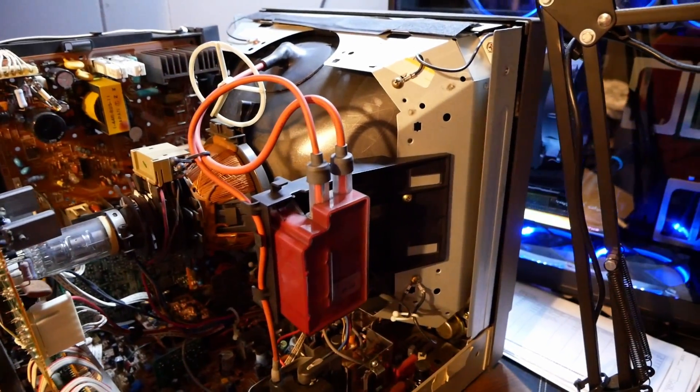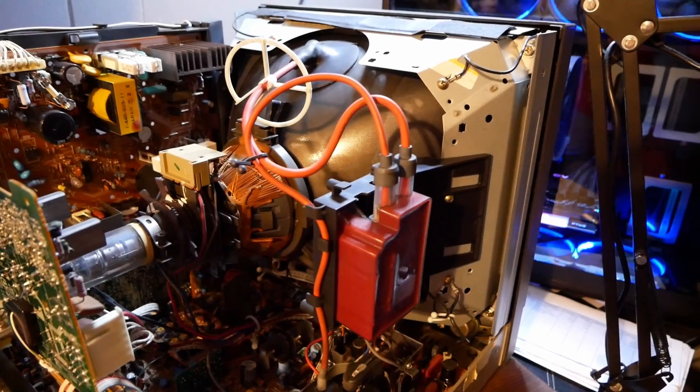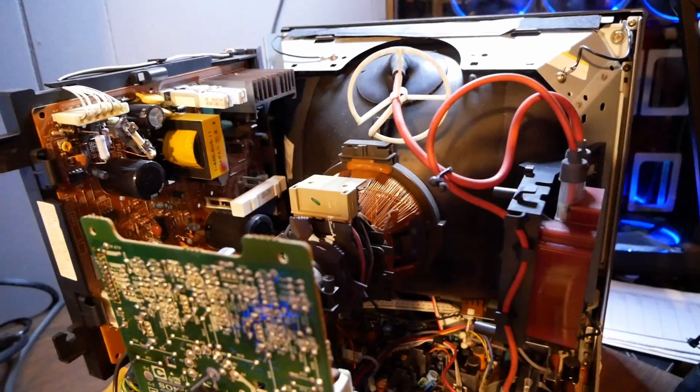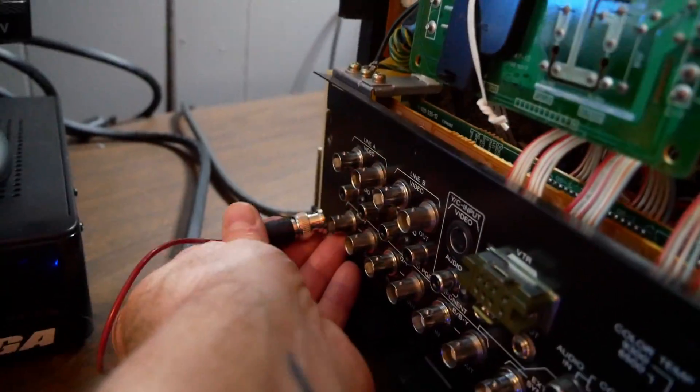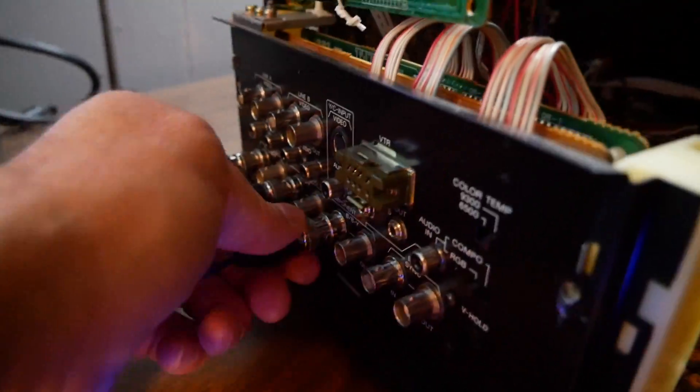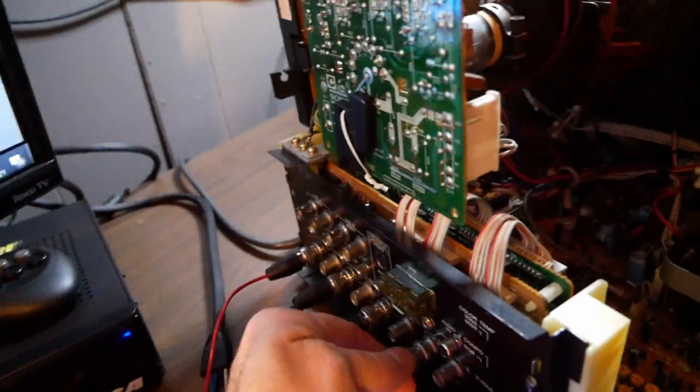There's a sticker actually on that frame that says the tube itself was replaced in 2000. So although these 1344Qs are getting old, it's good to know this one had a new tube in 2000 and was likely serviced at the same time.